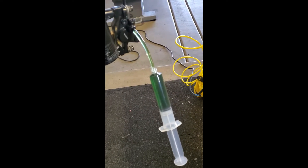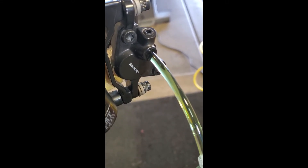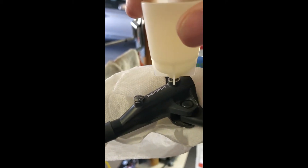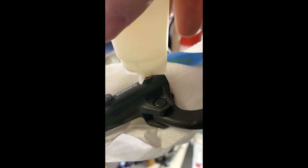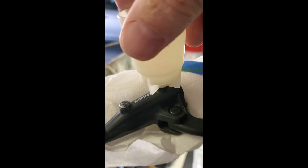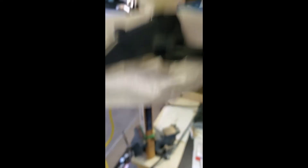Take your syringe and attach it right there to the caliper port. It might take some finagling — you really need to work at it to get a tight seal. So right now that port is open and the syringe is connected. Now move back up to the lever and take your little funnel cup and wind it in — they're plastic threads so be really careful, just go until it kind of stops on its own. Now we have our syringe plugged in and our overflow funnel in place.